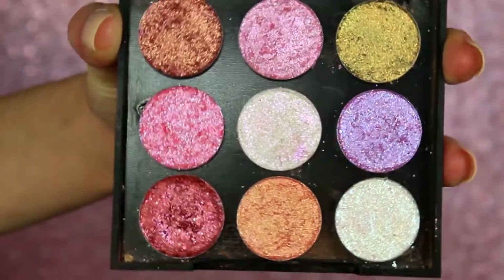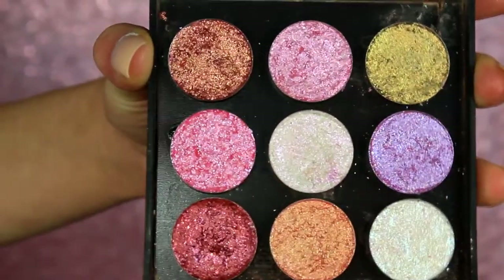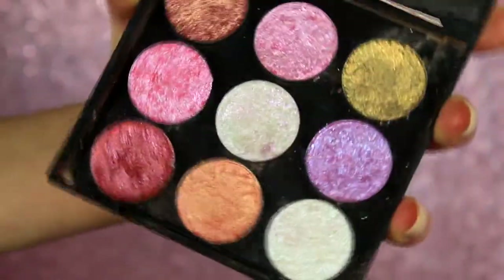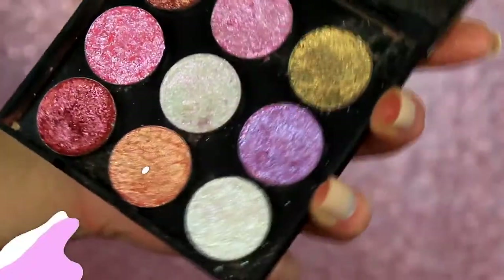Hello there my beautiful friends. Today I have a very exciting and very different video coming at you. Kind of a weird topic, right? But if you are interested in seeing what these eyeshadows are all about, seeing these eyeshadows that I made myself and seeing them swatched, then go ahead and keep on watching and let's jump right on in.